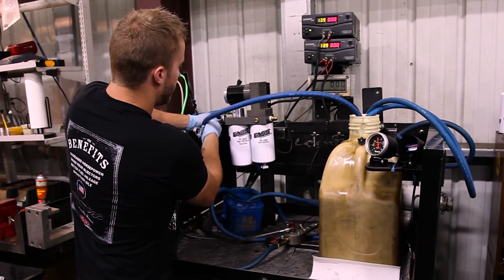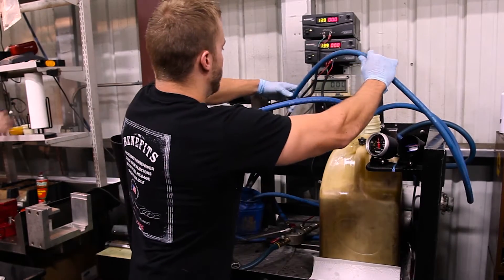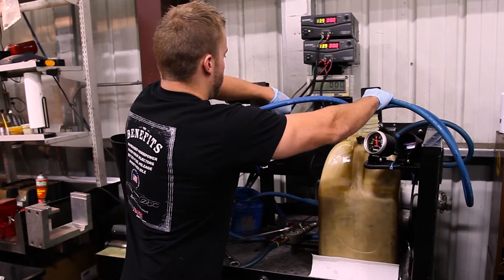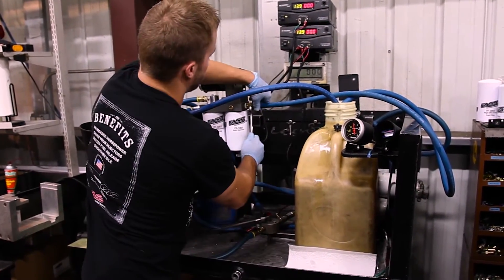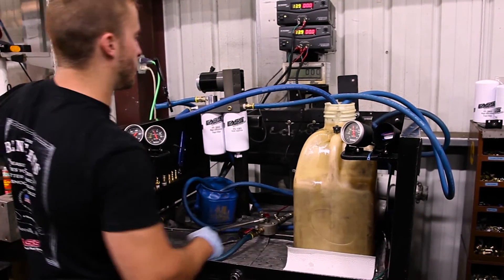Get this fitting snug here. Get our other line hooked up on the suction side. Get this other fitting snug. Then we're going to go ahead and power our FAST on.